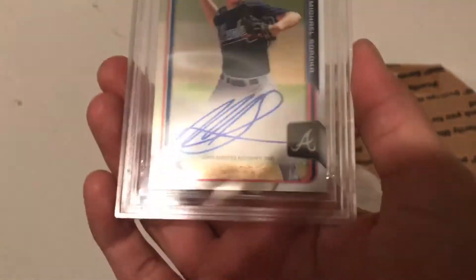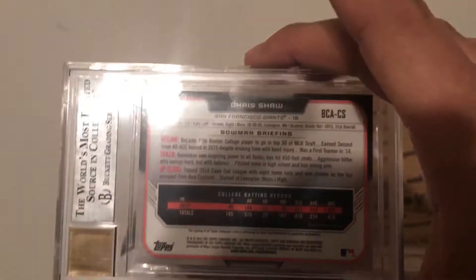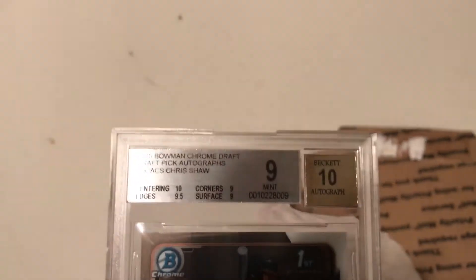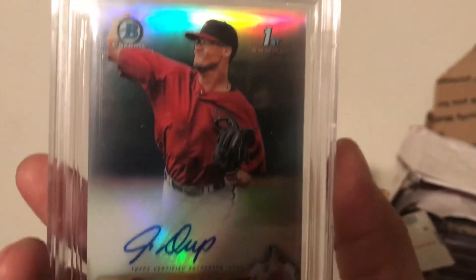This is Michael Soroka base — 9.5, sweet! This is Chris Shaw, and it did not jam — 9/10, centering and surface are all right, it's all good in the hood. We got this John Duplantier, it's a $4.99 jam — boom, beautiful! The surface should have been a 9.5, but it's all good.